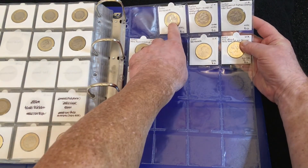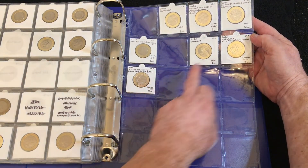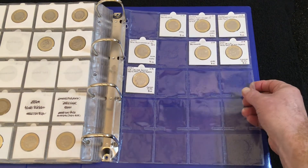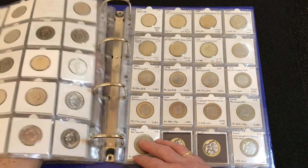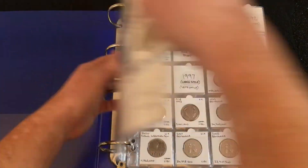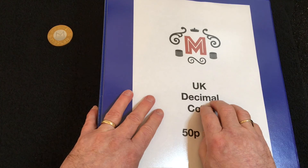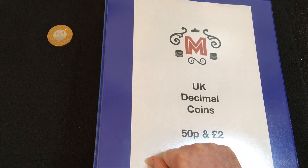At the back I've got the 2020 Britannia out of a brilliant uncirculated set, and the most recent one is the Sir Walter Scott, which I got in a commemorative pack. Not too bad — there are a lot of spaces but there are a few irons in the fire, so hopefully they'll be filled up in the next few weeks. So that's the update on my albums. Rather than a thumbs up this week, please leave a purple heart in the comments for Purple Fairy. Until next week, keep on hunting, enjoy yourselves, and I'll see you in the next one — bye for now!